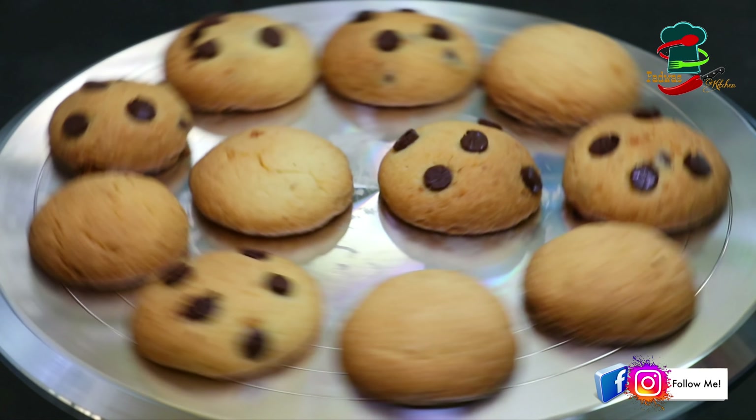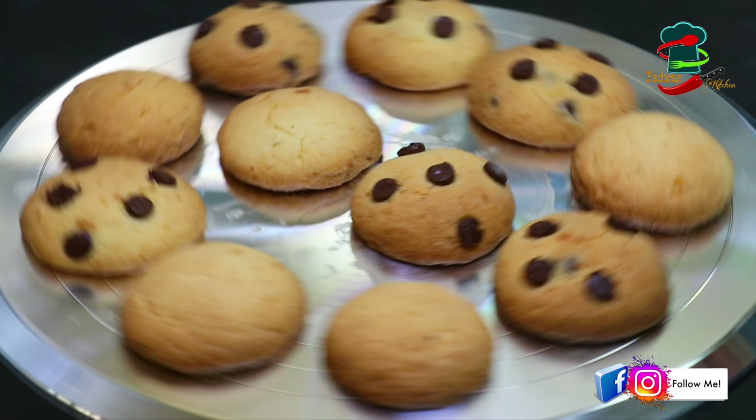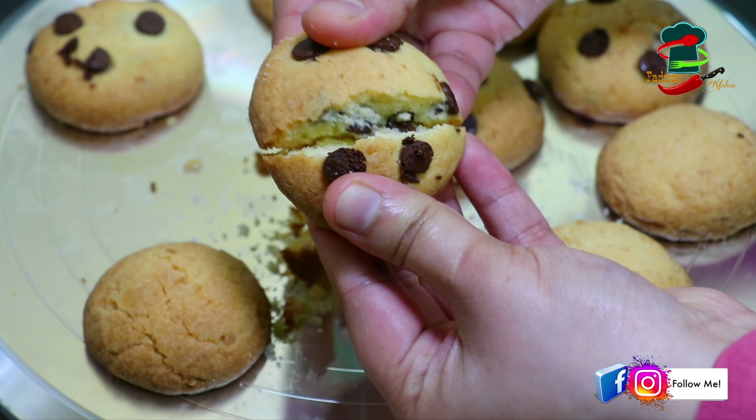Today, we are going to make cookies and butter cookies. We are going to make a chocolate chip.